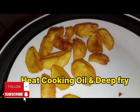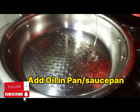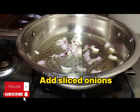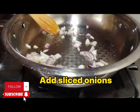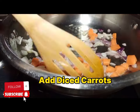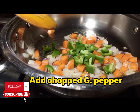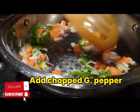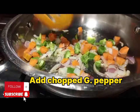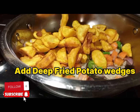In our pan, we are going to sauté some sliced onions. After sautéing the onions, apply some diced carrots, and then also apply chopped green pepper. We are trying to balance the color and also balance the taste.